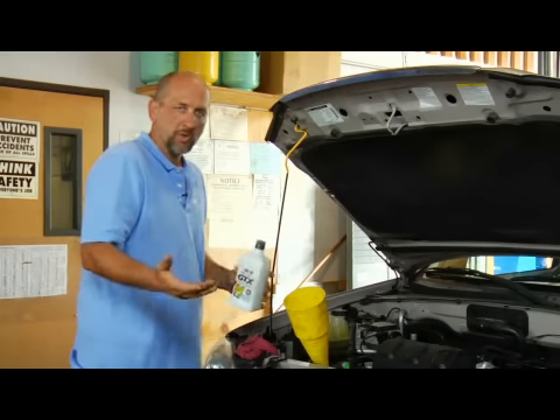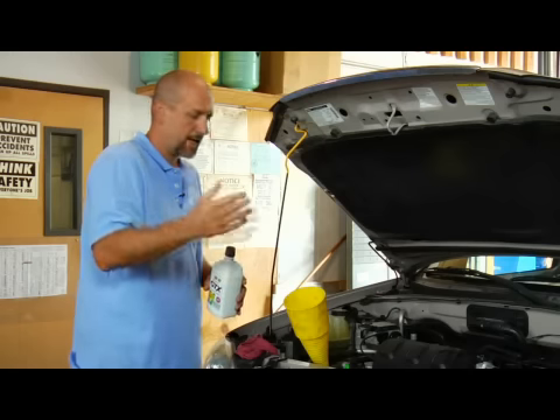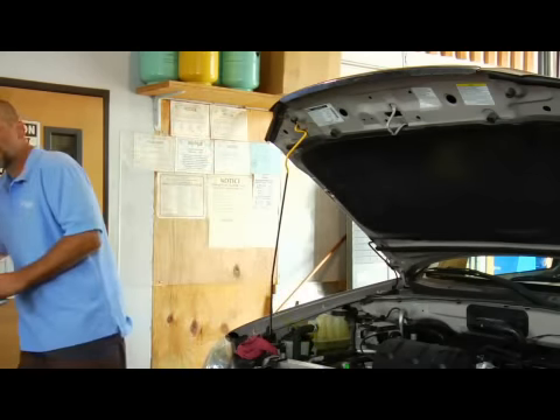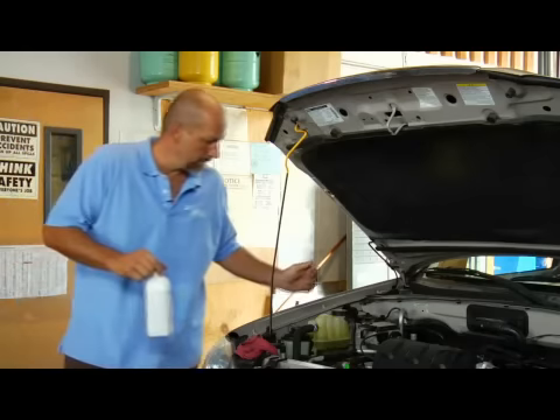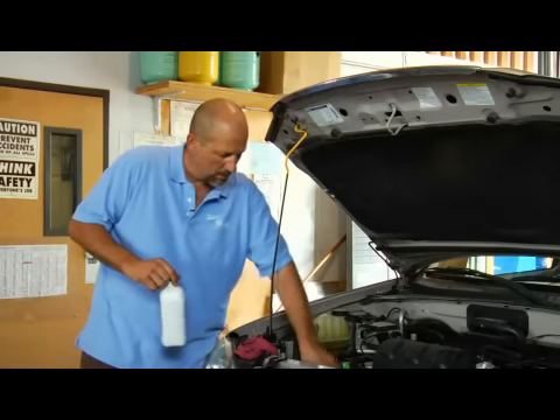Wait about 30 seconds, maybe a minute. Do the recheck procedure — if it's within the hatch marks, which are the indicators that it's right between minimum and maximum, go ahead and put the lid back on. And you'd be done.